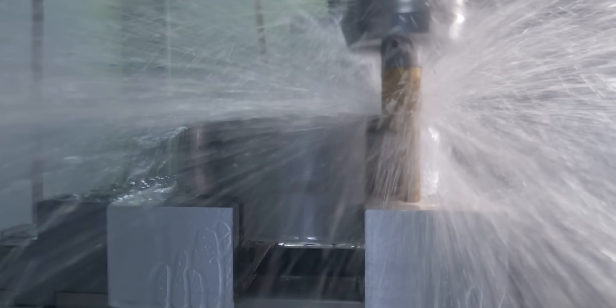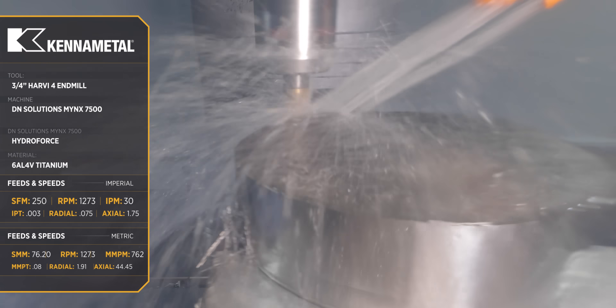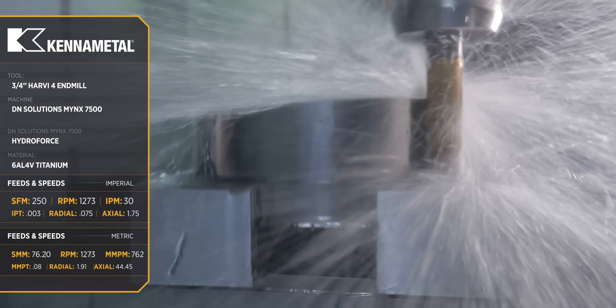Let's start off with the titanium. First cut — we're going to go 10% radial, then we're going to jack it up to 400 surface foot and see how it sounds and runs. Then we're going to come back and finish. That's the cool thing about the tool — you rough and you finish with the same tool without changing anything.